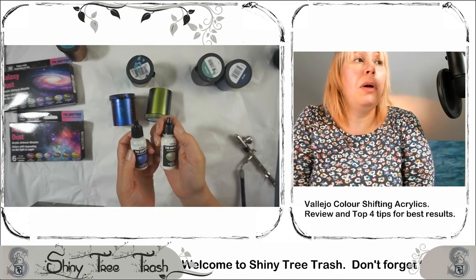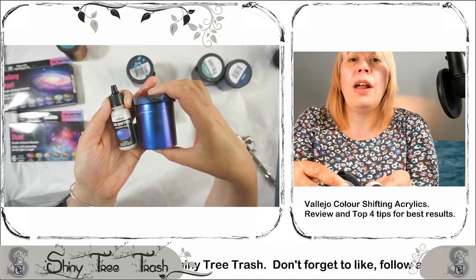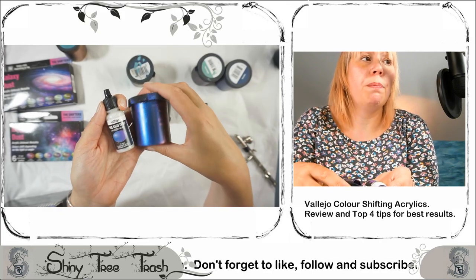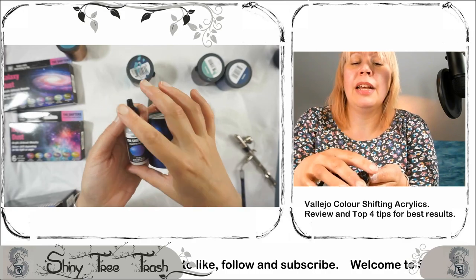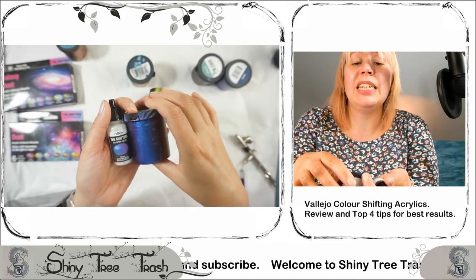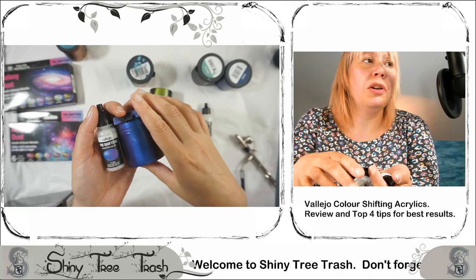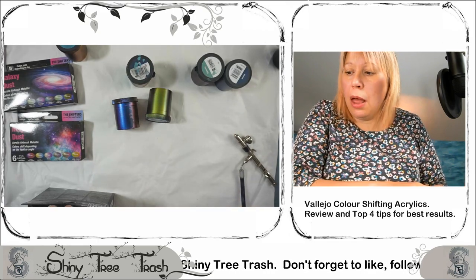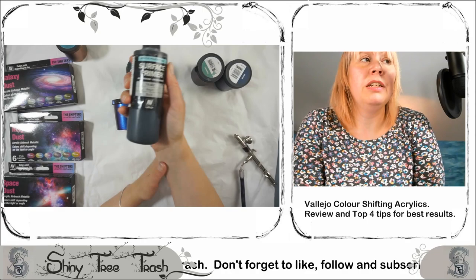Something worth noting: the labels on the bottles have a true representation of what you see when following the manufacturer's application recommendations — the color on the label matches what's on the pot. Initially on paper that wasn't visible. Also, the color you see in the bottle itself — transparent clear white — is misleading. The label is the true representation of what you'll get if you follow the recommended application.